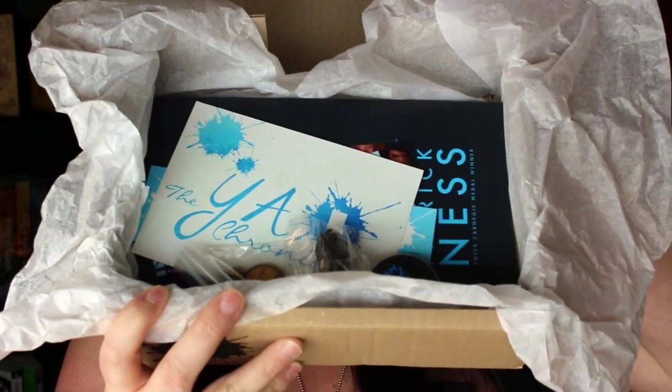I'll let you guys see it first because I honestly don't know what to expect in here. On the inside it looks like this. I'm going to look at the card first — this will tell us what the theme is. That's what it is, I can't believe I forgot it. It's called That Hero Nonsense. That's the theme.